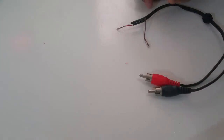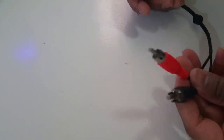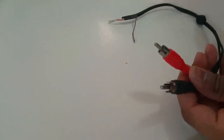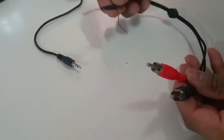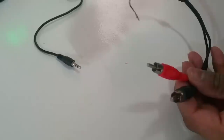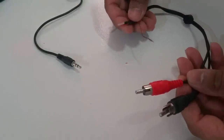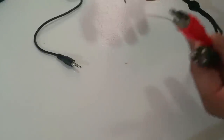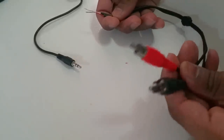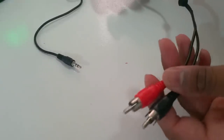In this video I'll show you how to make your own RCA to auxiliary audio converter. You can get them on eBay for maybe two or three bucks, but if you've got parts at home, why not make it yourself and save money. Most of us would probably have one RCA cable sitting at home from an old DVD player or something.